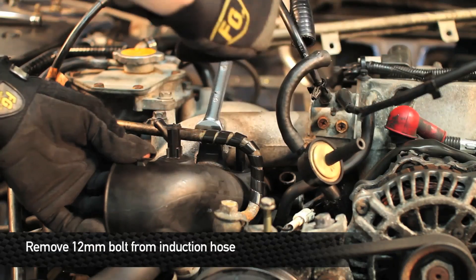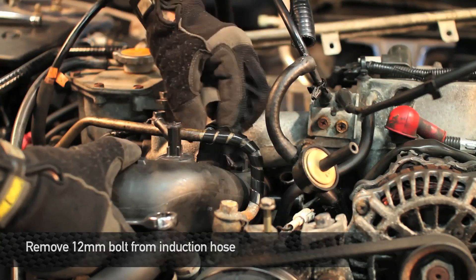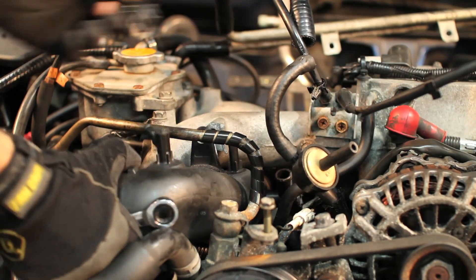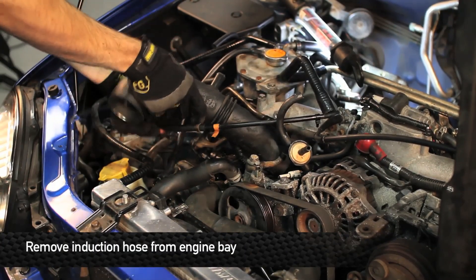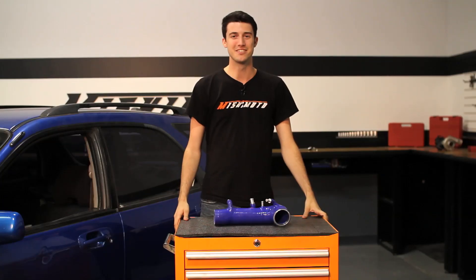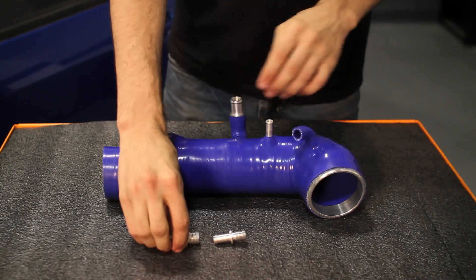Next loosen the 12mm bolt holding the induction hose to the intake manifold. To make installation easier there are three removable CNC fittings that we'll take out first.